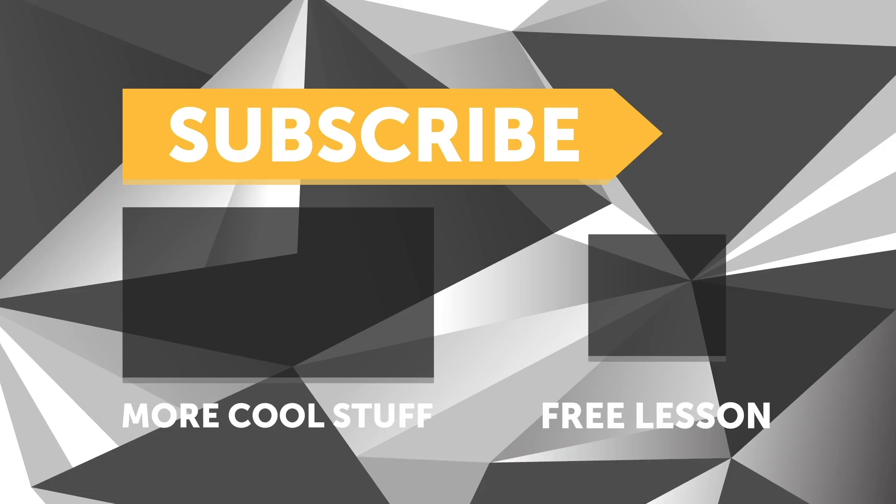If you liked that video, make sure you give it a thumbs up, and if you're not already a subscriber, make sure you subscribe. We're constantly releasing new videos, and if you like free stuff, click the link in the description to claim your free spot to our next live lesson.